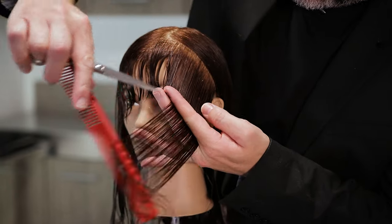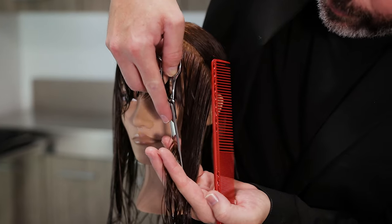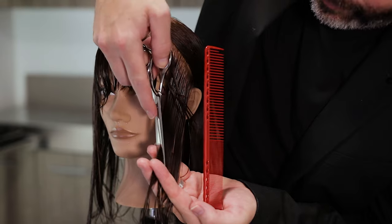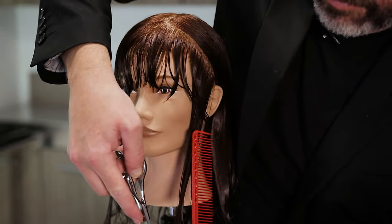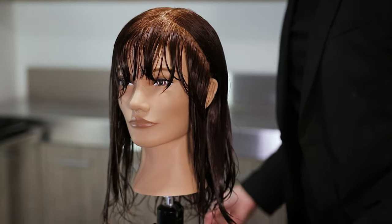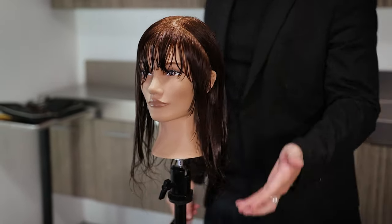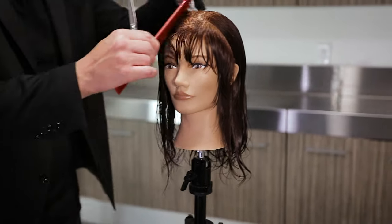I'm going to stand behind and push that hair just like that, then start cutting all the way down — layering all the way around the face, talking with the scissors as I move all the way down. You can see how that's going to look. It's going to open up that face — it's going to be absolutely stunning, absolutely beautiful.